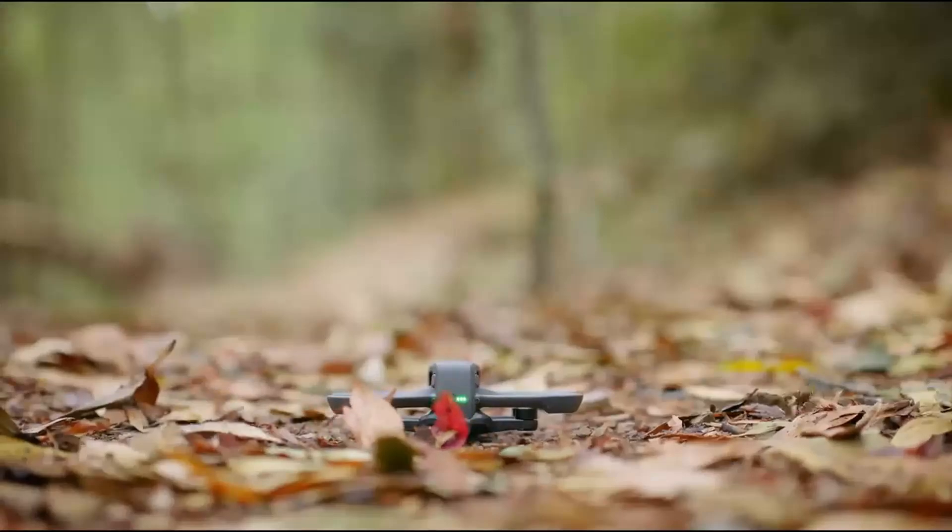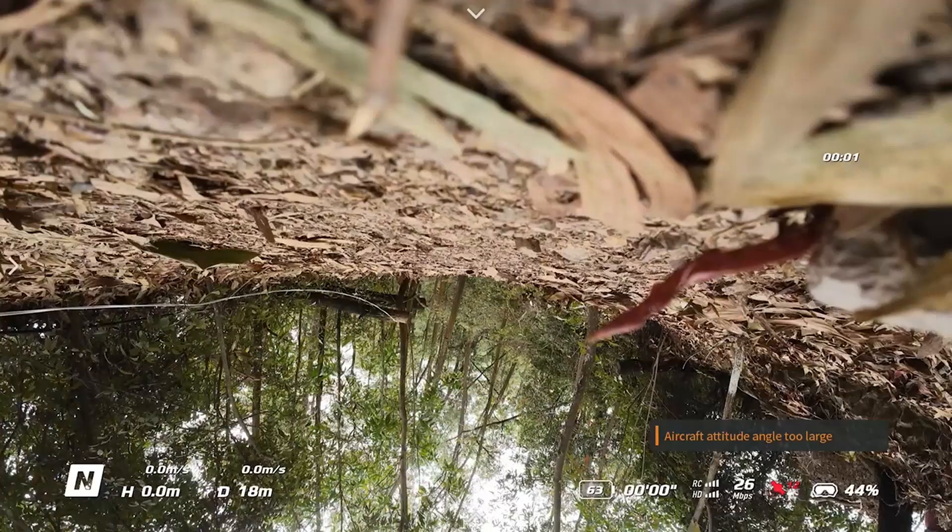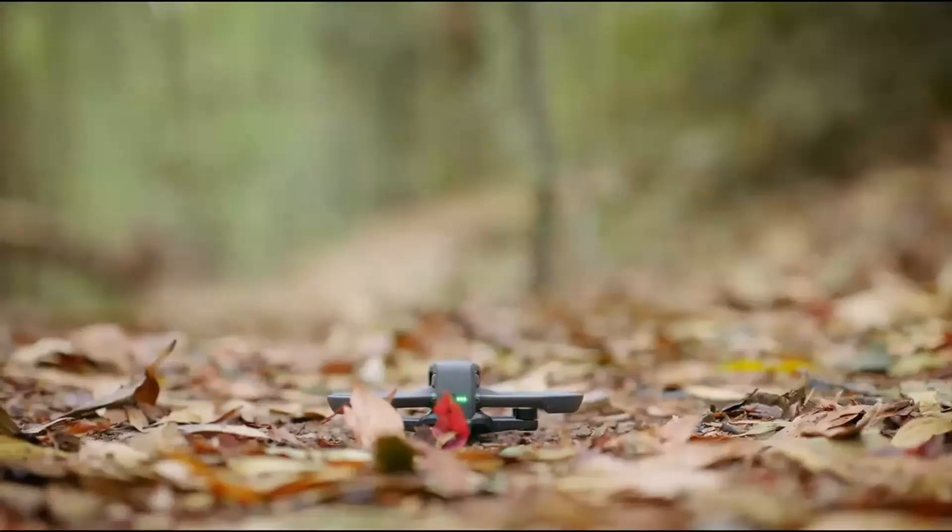The drone quickly re-establishes signal if temporarily lost, adding to its flight safety. Overall, the signal stability makes flying more immersive and trustworthy for both casual and professional users.